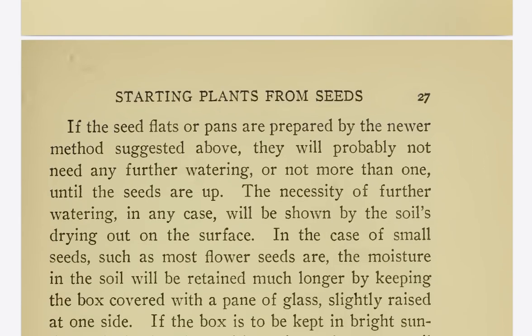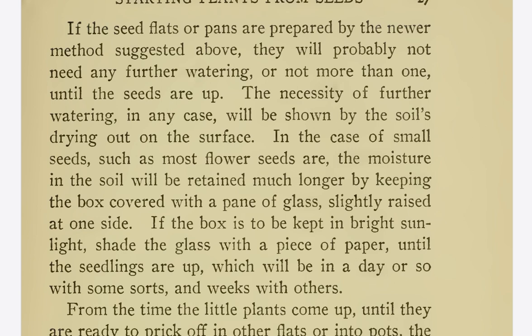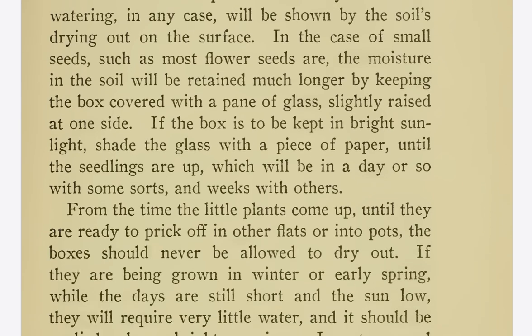If the seed flats or pans are prepared by the newer methods suggested above, they will probably not need any further watering, or not more than one, until the seeds erupt. The necessity of further watering will be shown by the soil drying out on the surface. In the case of small seeds such as most flower seeds are, the moisture in the soil will be retained much longer by keeping the box covered with a pane of glass, slightly raised at one side. If the box is to be kept in bright sunlight, shade the glass with a piece of paper until the seedlings are up — which will be in a day or so with some sorts, and weeks with others.